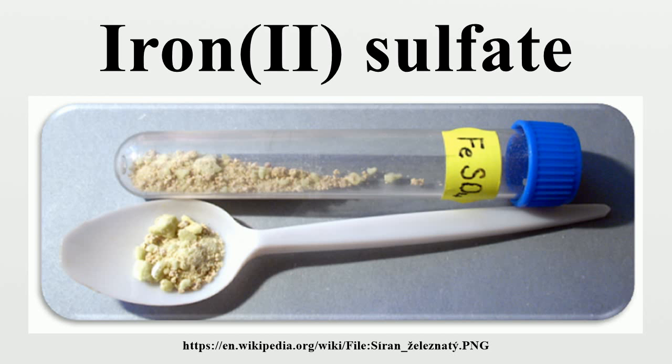On heating, iron sulfate first loses its water of crystallization and the original green crystals are converted into a brown-colored anhydrous solid. When further heated, the anhydrous material releases sulfur dioxide and white fumes of sulfur trioxide, leaving a reddish-brown iron oxide. Decomposition of iron sulfate begins at about 680 degrees Celsius.